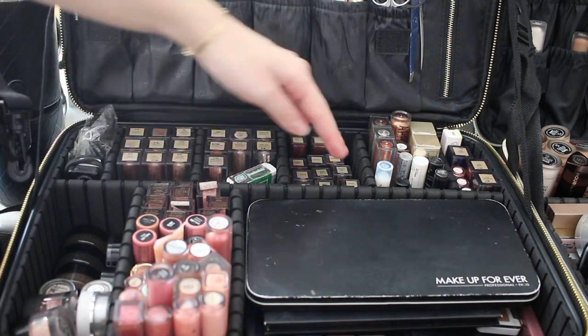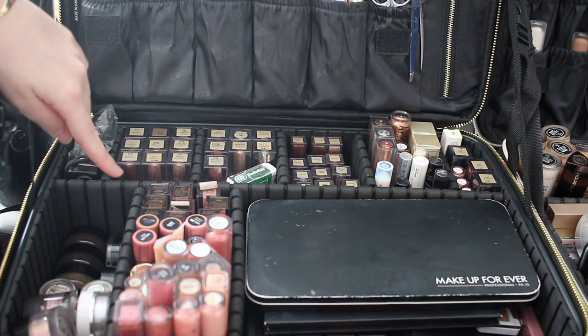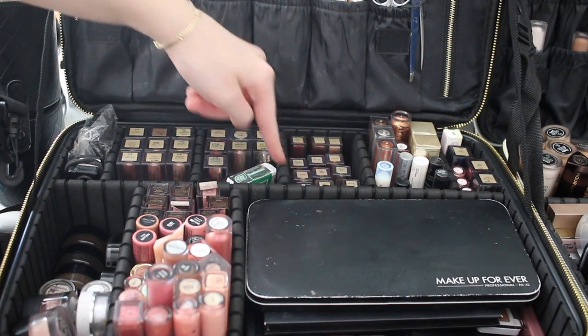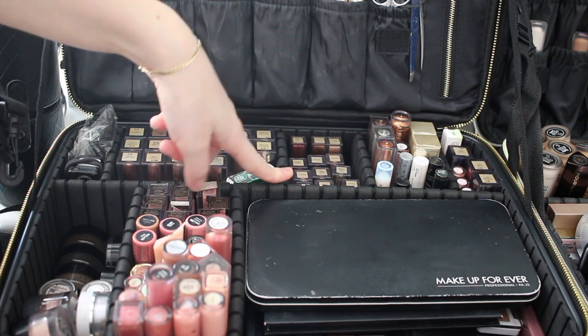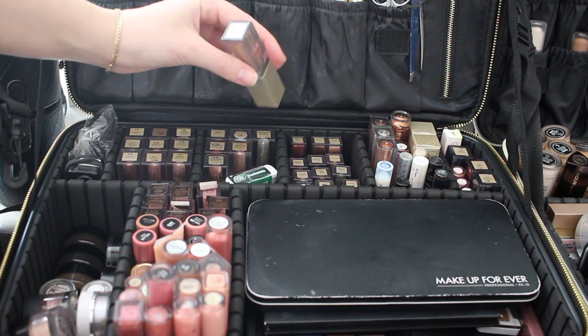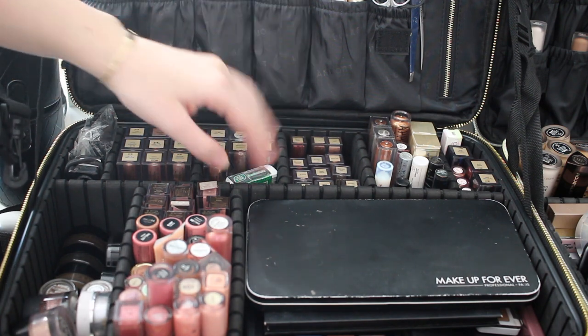For the bottom portion, lips are on one side and eyes on the other. I love the Stila liquid shadows — I am obsessed with them. I have them organized: shimmers, glitters, and the mini ones. They're basically all glitters and they're amazing. I just love the effects they give on the eyes.